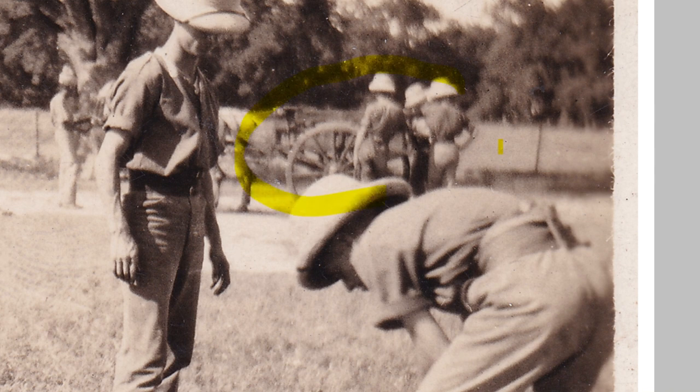We can't really see the detail of the chaps in the background. That just looks like a local car — it doesn't look like a limbered wagon or anything — but it looks like there's an Indian soldier leading that car over there as well.